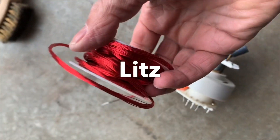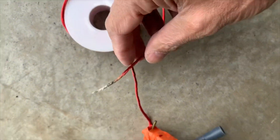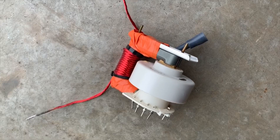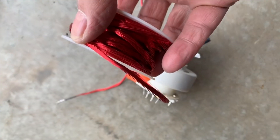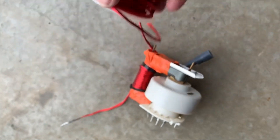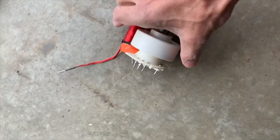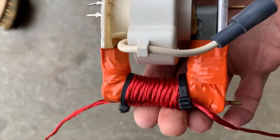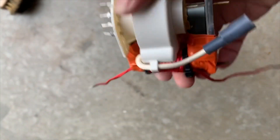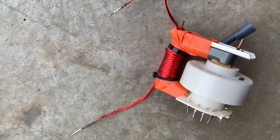I'm going to show you how to make this Litz wire that I have here — I just made this batch. Litz wire is special because it consists of a number of electrically isolated strands that presents a greater surface area for conduction of electricity, which at higher frequencies allows the wire to conduct a lot of power without getting very hot. That's why I like making this stuff, and it's kind of expensive to buy.